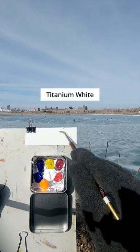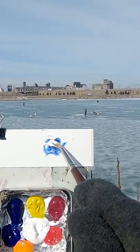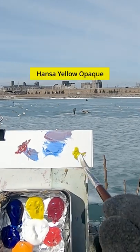I'm going to match the color of this ice. This is titanium white, ultramarine blue, pyrrole red, and hansa yellow opaque.